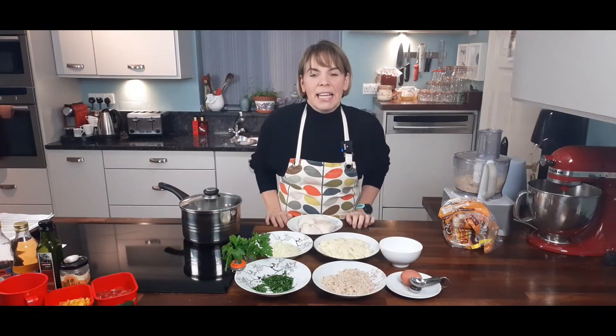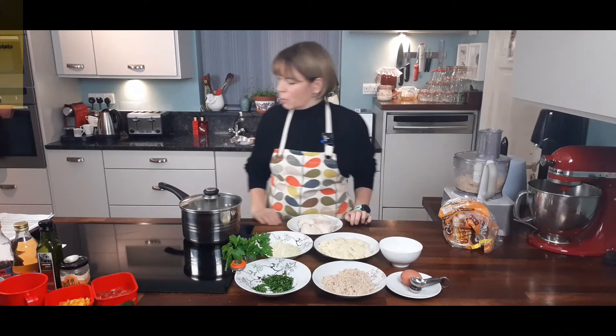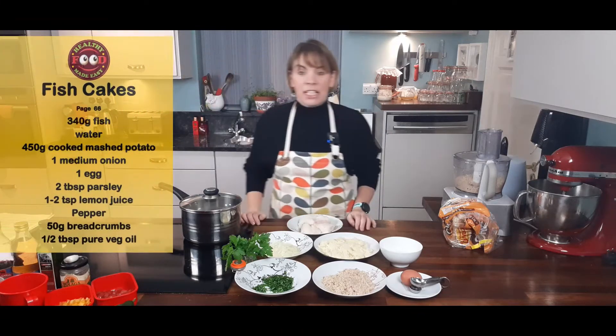Hi, today I'm making the fish cakes from the Healthy Food Made Easy cookbook, and it's on page 66.